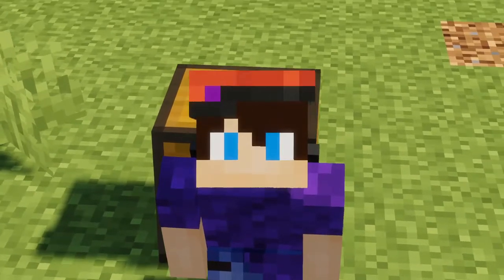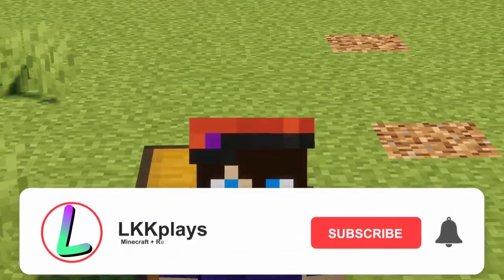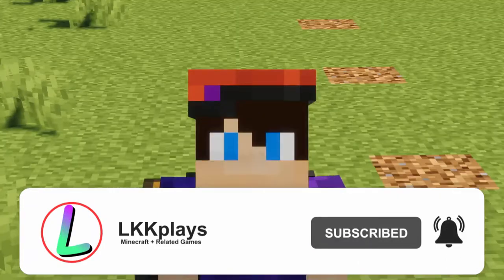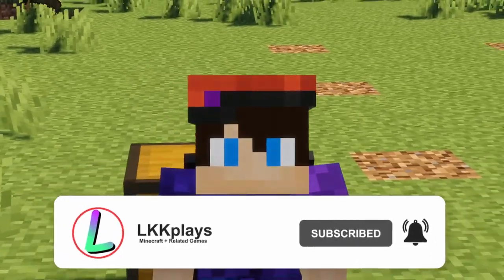Hello everyone and welcome back to another tutorial. In today's tutorial we are going to be building up a simple raised oak house. So let's get straight into it.